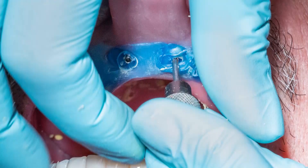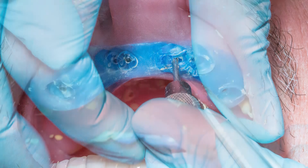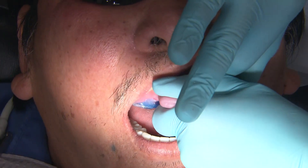After the PVS is set up, it is time to unscrew the jig. I like to gently pull up on each lab screw to ensure that they are fully disengaged before attempting to remove the impression. Now you can remove the impression and send this back to the lab.